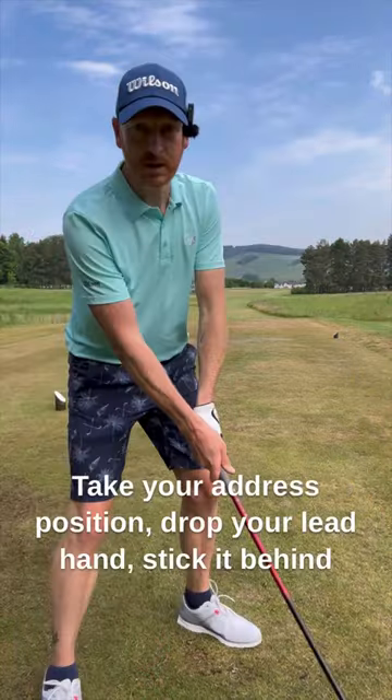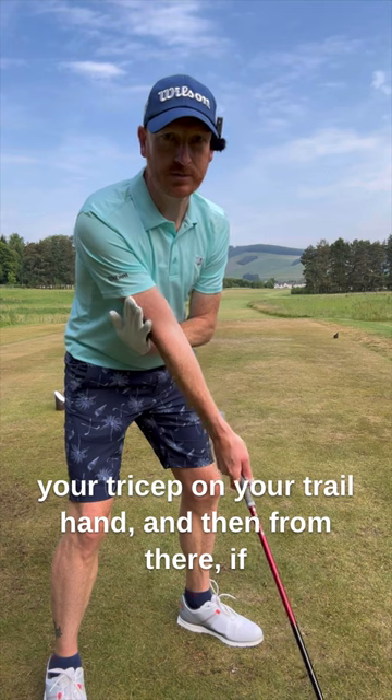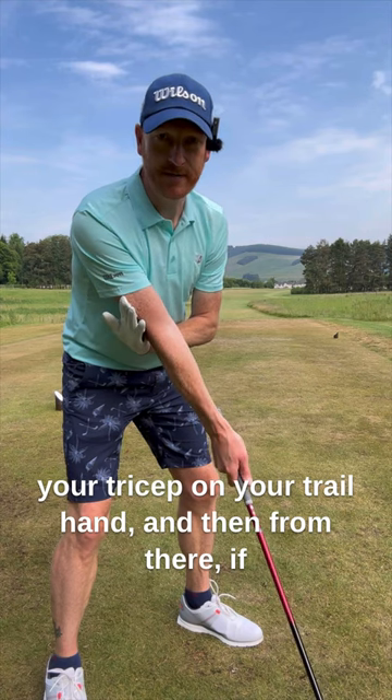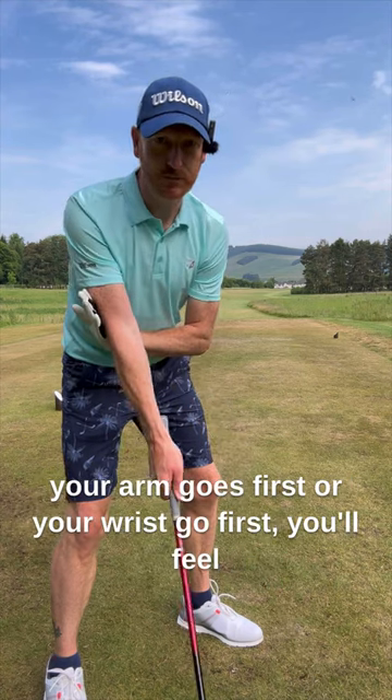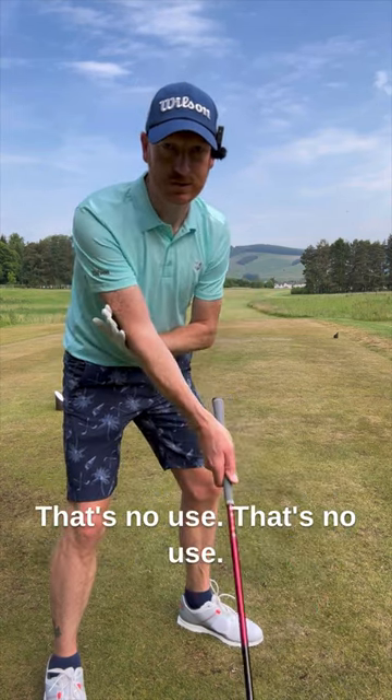How do we feel that? Simple. Take your address position, drop your lead hand, stick it behind your tricep on your trail hand. From there, if your arm goes first or your wrists go first, you'll feel the pressure on the back of that lead hand — and that's no use.